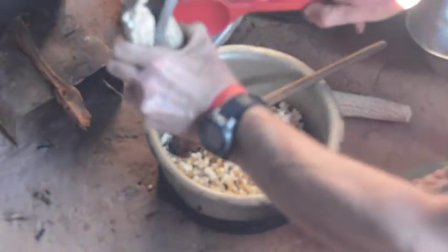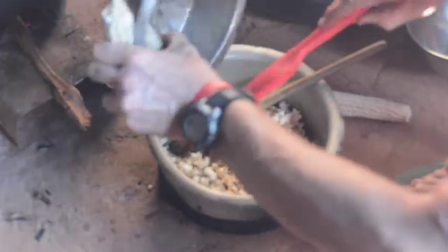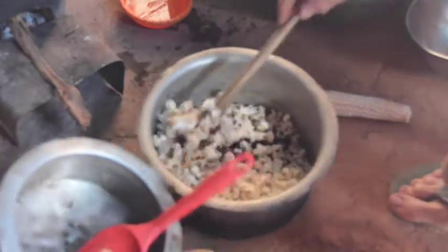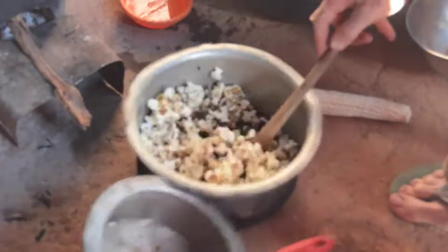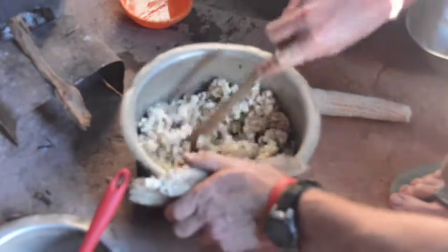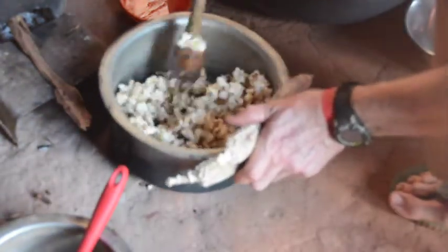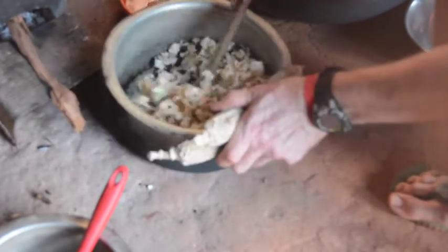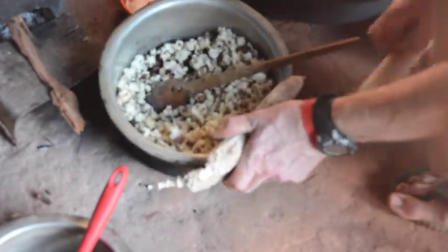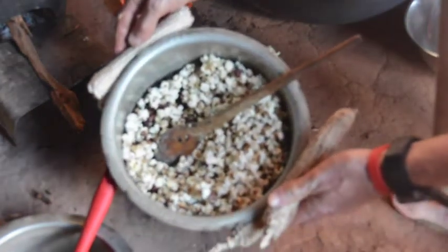Scrape it out — this is hot as blazes. Stir it in. So caramel corn with ground nuts.